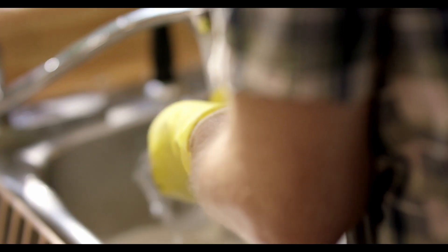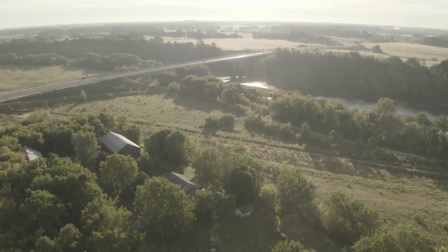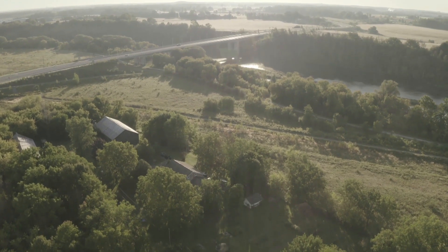So good! Go to PBwithJ.ca for these recipes and more. Don't forget to subscribe, leave a comment, and click that notification bell.